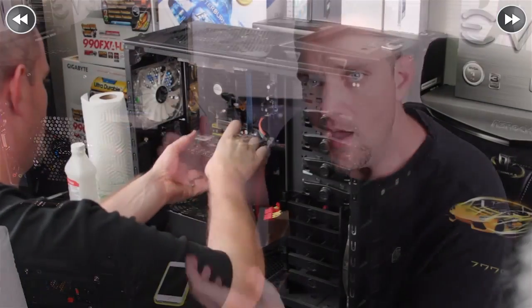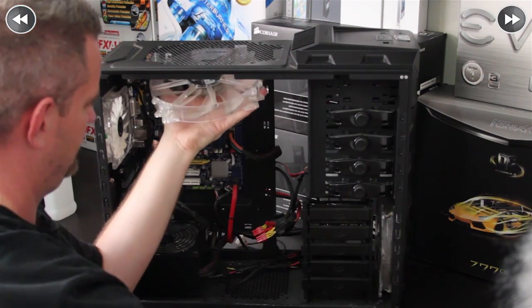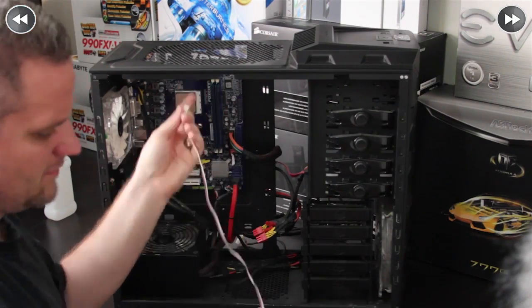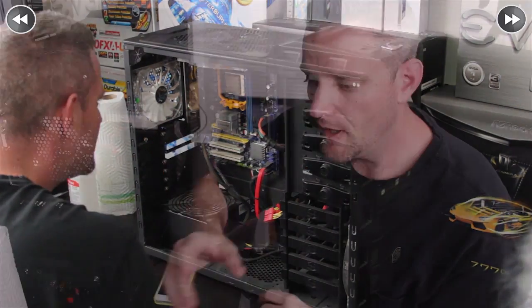To get this computer ready to go, I'm going to remove the graphics card, remove any cabling that may be in the way, remove the top fan where our radiator is going, and remove the cooler from the motherboard while leaving the socket in place. We are going to clean off the processor with 75% or greater isopropyl alcohol — we're using 91% here — with a lint-free paper towel and clean it off with a microfiber at the end to get a nice, perfectly clean finish on the top of the processor.